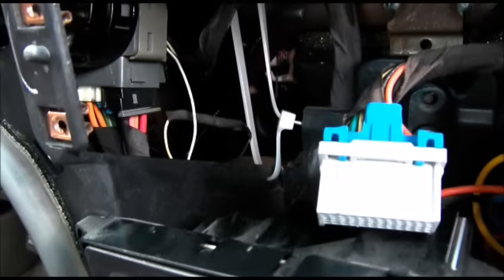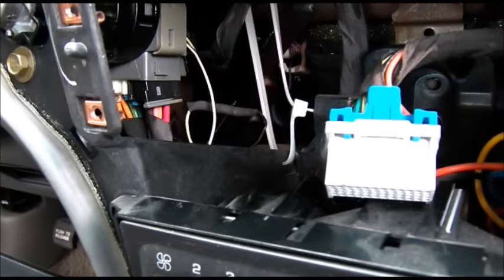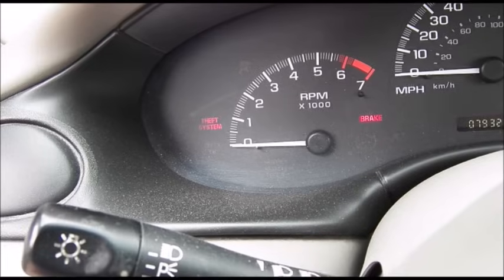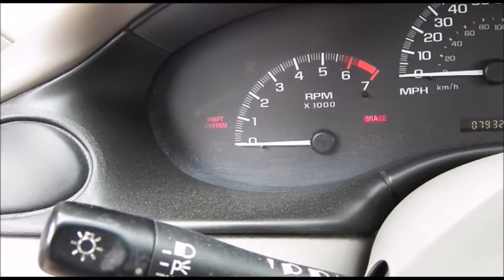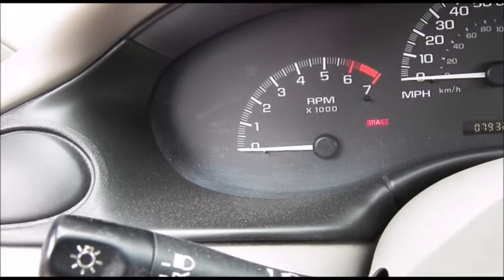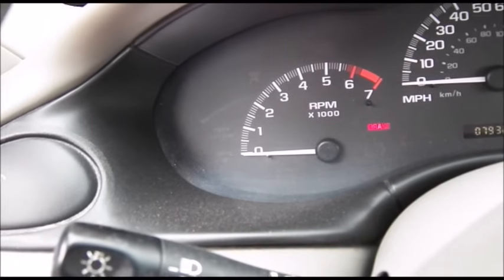Now we'll have to reconnect the battery and train the car for 10 minutes to accept this new resistance. We tried to start the car and it turns off, which is normal for this behavior because the computer now has to relearn the new resistance that I installed. So now I have to wait around 10 to 15 minutes. This theft light should go out and the system should be ready to go.